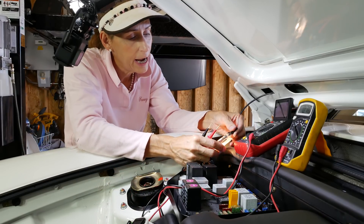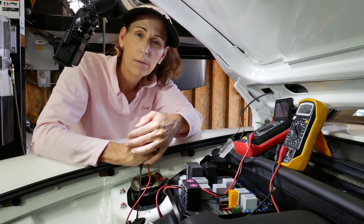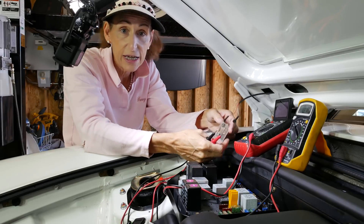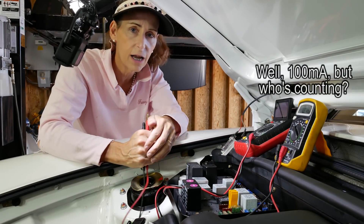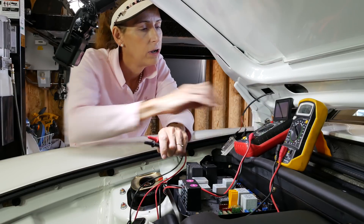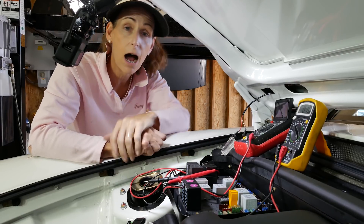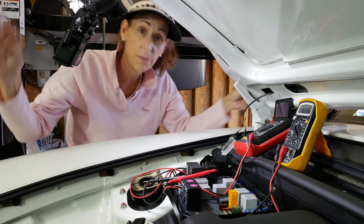Back to this problem - we still have 100 milliamps of draw on the car with no dome light on. I know the dome lights in the car are off and the one in the trunk is off too. We know lights pull a huge amount of current - about 700 milliamps - and we're only seeing 100, so it's not a light. It took me a while to figure out, but I thought maybe one of the pin switches in the door isn't releasing properly, because my dome light was staying on. So it's got to be something to do with the door switches or the switch on the boot or the bonnet.